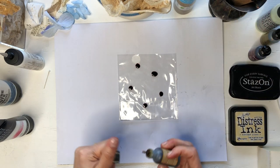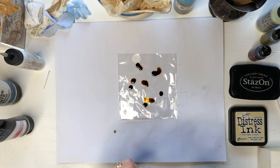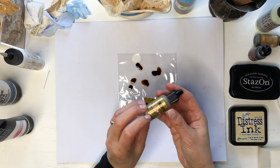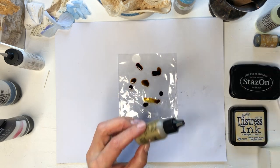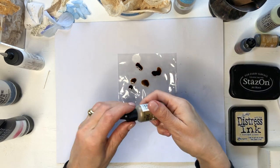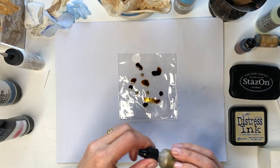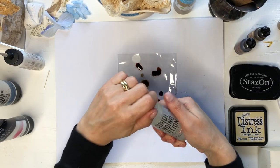Let's add a little bit of brown. Let's add some gold — why not. These are all alcohol inks from Tim Holtz as well. I'll add some blending solution.